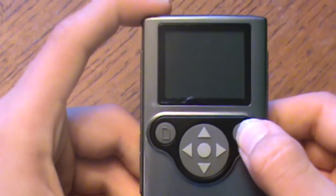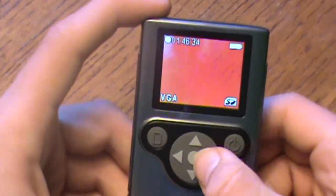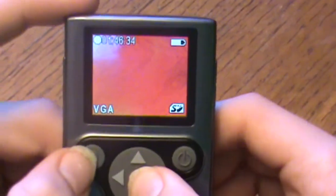That's the power button — you turn it on. Takes a second. It's an LCD screen, and the lighting's off right now so it shows up as red.